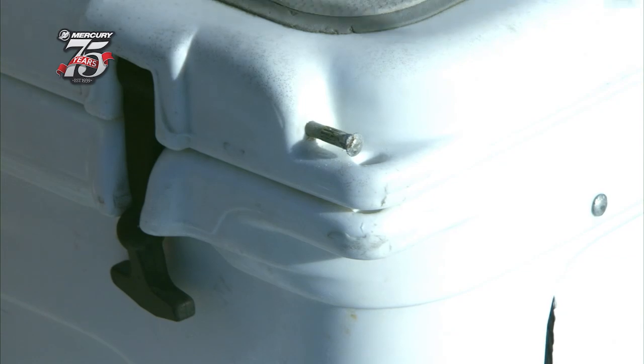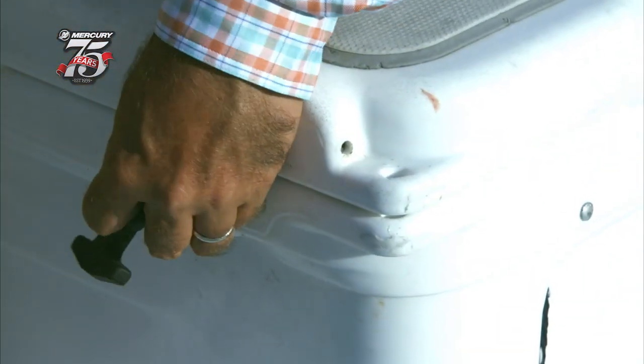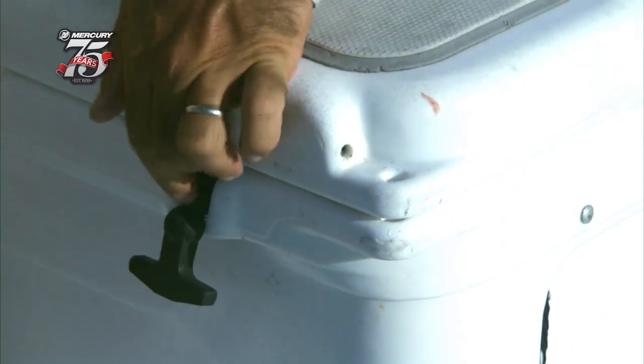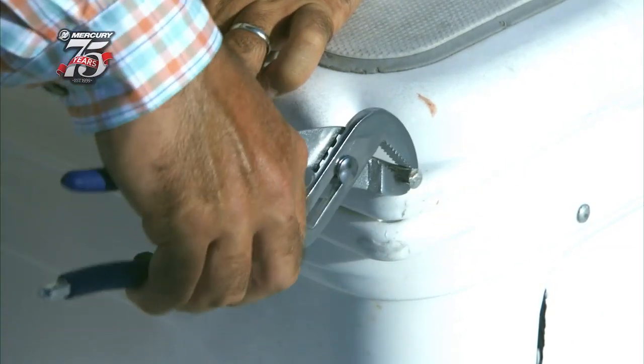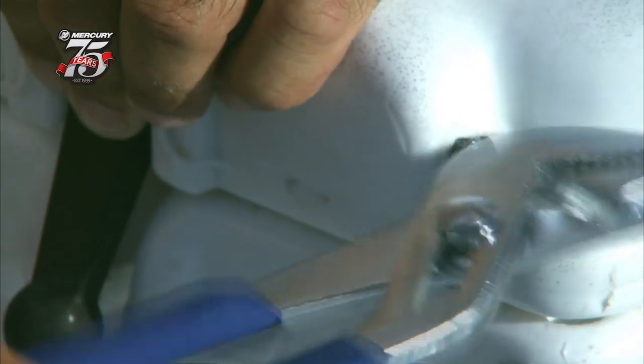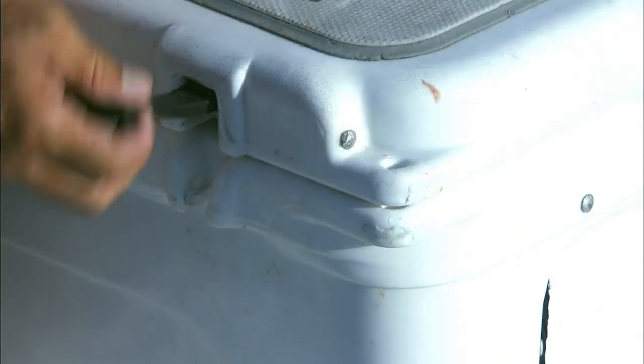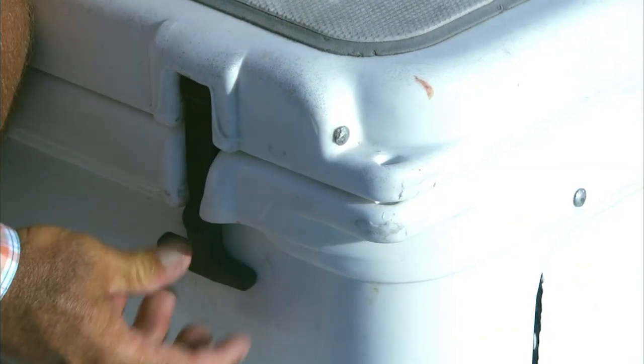These bolts right here — you can just get a screwdriver and pop it out, pull it out, work it out with some pliers. Take your existing latch, turn it around backwards, put it back in, bolt it back in, and now you've got a totally flush, snag-free surface as a casting platform. Quick and easy, and a great fix for you fly fishermen out there.